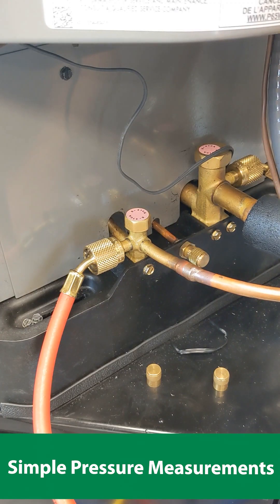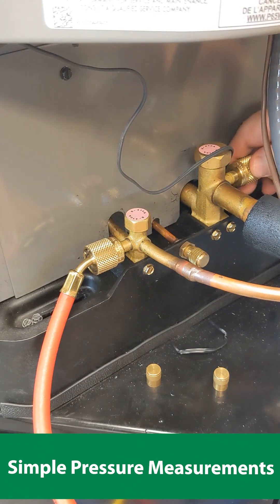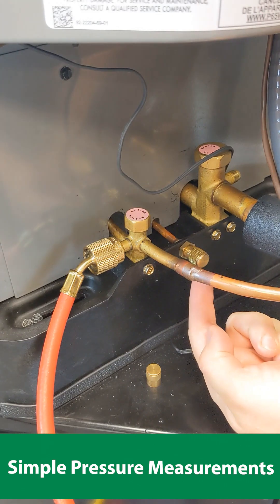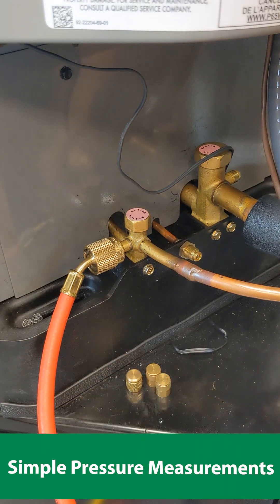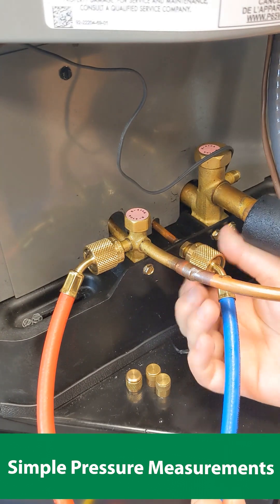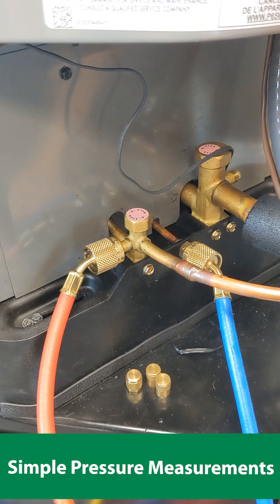If you're working on a heat pump, both lines will be high pressure. In that case, you'll want to move your low pressure line to here. This is what's called the common suction port. In either heating mode or AC mode, it will be low pressure. Simply attach your low pressure line to that to get an accurate measurement of the suction pressure in heat pump mode.